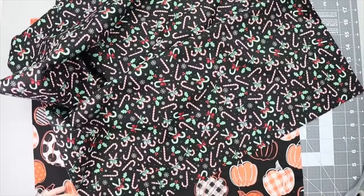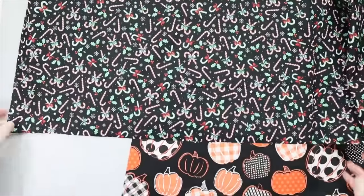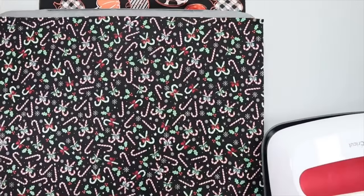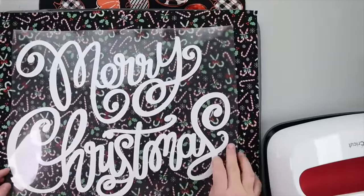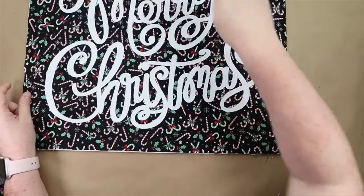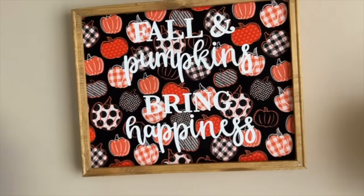I decided to use fabric on my foam board. I grabbed fall-themed and Christmas-themed fabric from Hobby Lobby and used iron-on to apply some little decals I made on my Cricut. When fall's done, you pull that one out, flip it over, and slide in the other side — two seasons on one sign. They're easy to store, you can just stack the boards. This is a real space saver if you're limited on space but love holiday signs. You could make birthday or anniversary ones too — the options are endless.